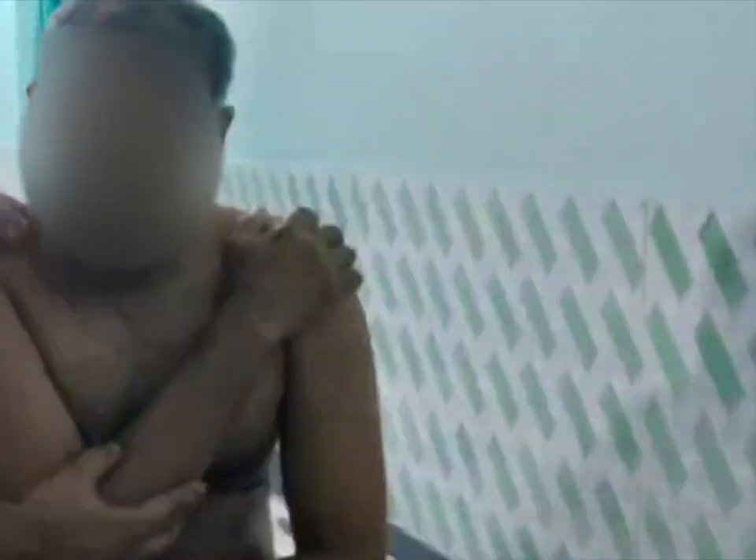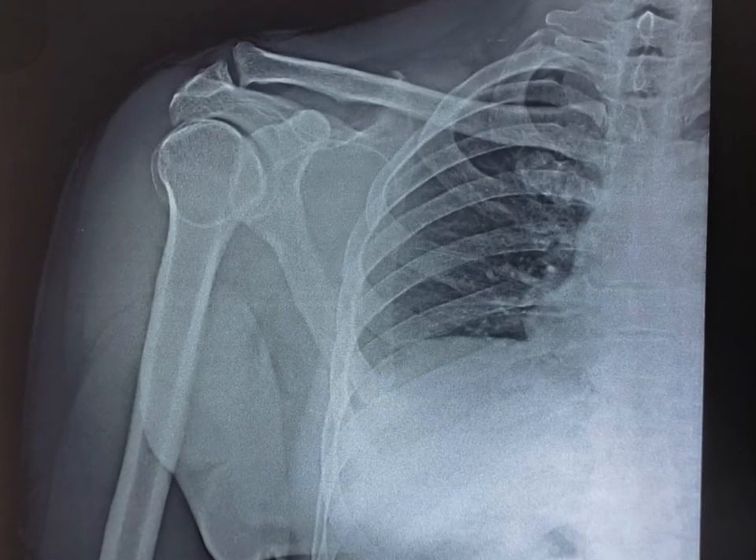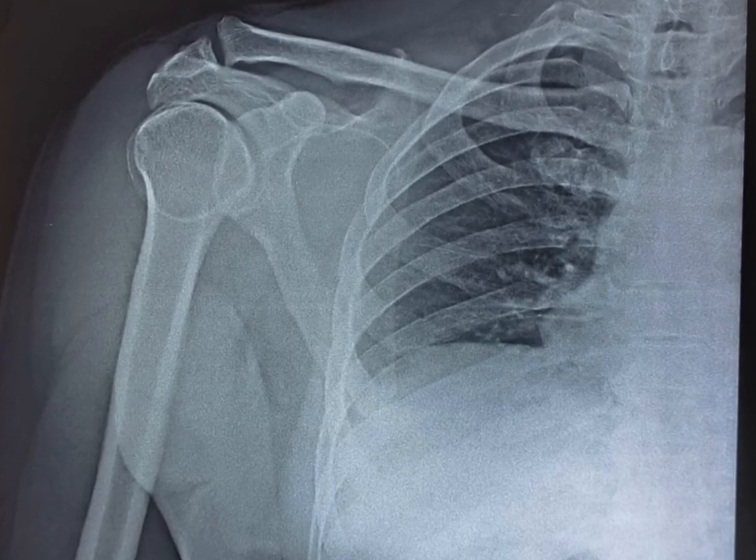Using a shoulder immobilizer, we are giving the immobilization and then checking the x-ray to confirm the reduction. In the x-ray you can see there is proper reduction — perfect reduction after the dislocation.